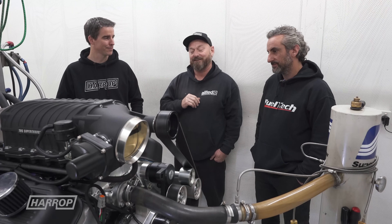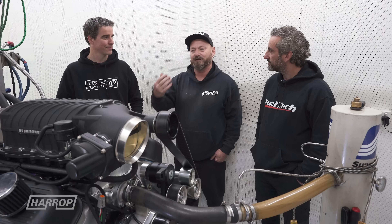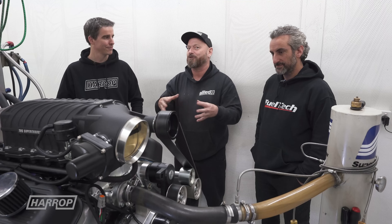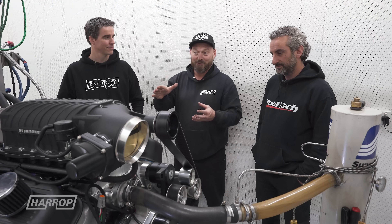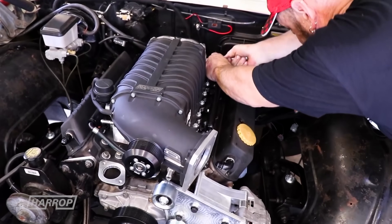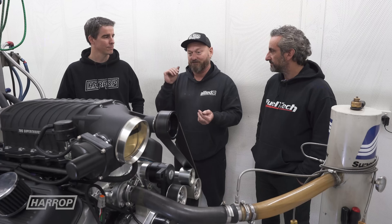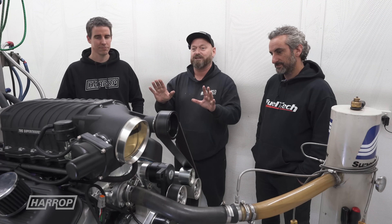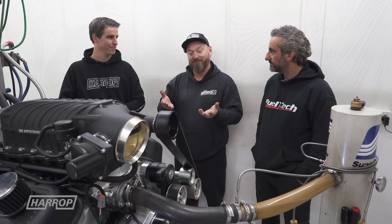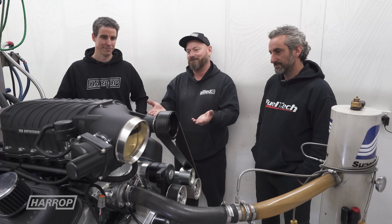I had the idea of putting a supercharger on it because that's cool, but I don't want a chrome blower — your traditional blower with the carbies and that sort of thing — because I don't really like them, I like modern stuff. Having used the TVS Harrop superchargers on a Holden 308 before on our channel, we knew that they were top quality and everything worked brilliantly. I spoke to the guys and they said there's no such thing as a non-chrome blower, and I thought that's ridiculous — surely some people want modern supercharger technology on their Big Block Chev.